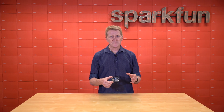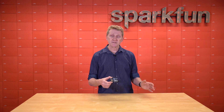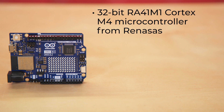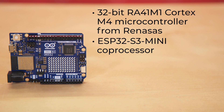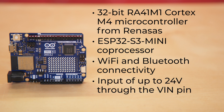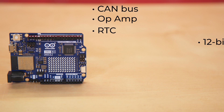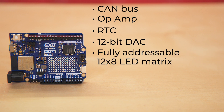Now let's take a look at some of the differences that give this board more speed, memory, and connectivity options than its predecessors. This board runs a 32-bit RA4M1 Cortex-M4 microcontroller from Renesas with an ESP32-S3-Mini coprocessor, not only for increased computational power, memory, and speed, but also for Wi-Fi and Bluetooth connectivity. It has an improved power section allowing input up to 24 volts through the VIN pin. It can be used as an HID device to emulate a mouse or a keyboard. It has a CAN bus, op amp, RTC, and 12-bit DAC.